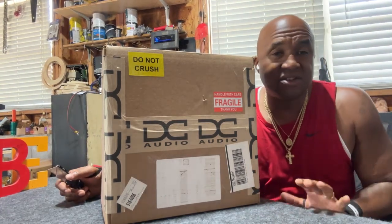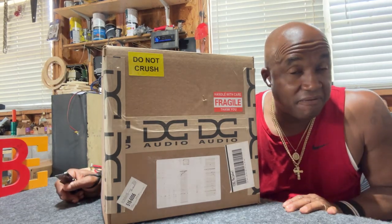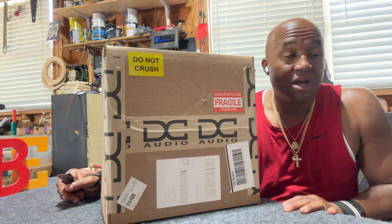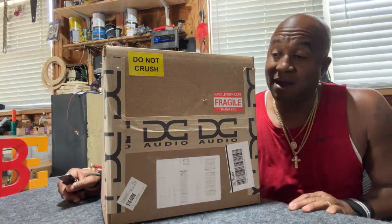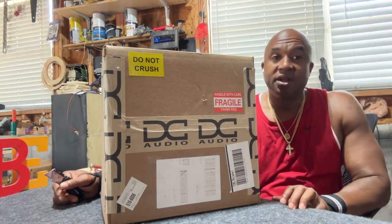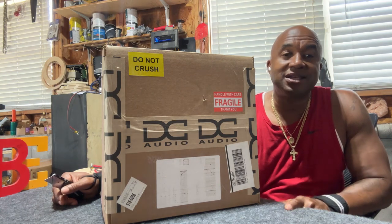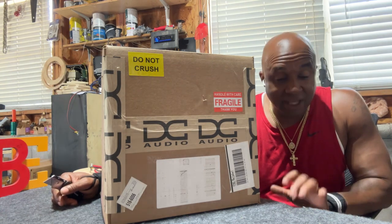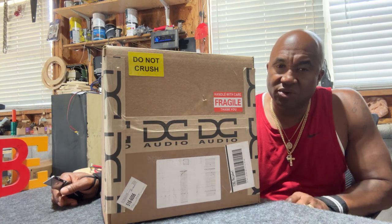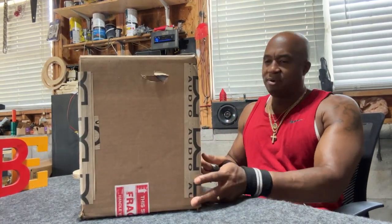I love DC Audio products. For one, they're designed to play in small enclosures — very, very small enclosures. This 10, if I'm not mistaken, can play in one cube. They also have twelves that can play in 1.5 cubic feet. DC Audio prides themselves on sound quality — loud, but sound good in doing so.